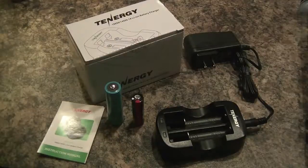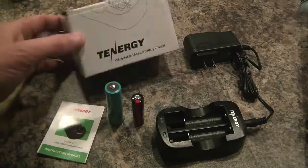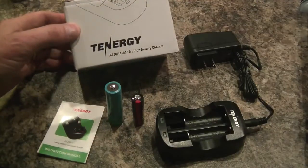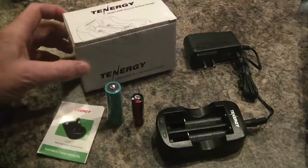Hi, this is Michael, and this is a review of the Tenergy Lithium-Ion Battery Charger. This will charge 18650 and 14500 lithium-ion batteries.